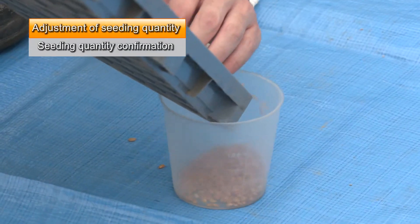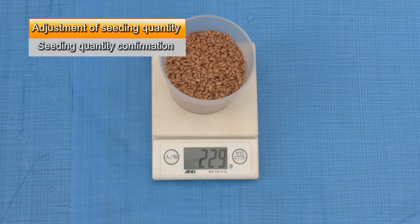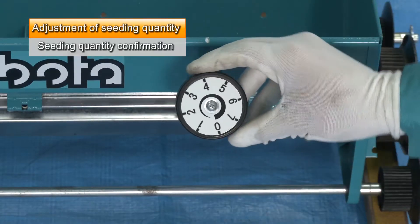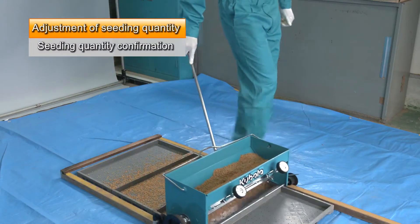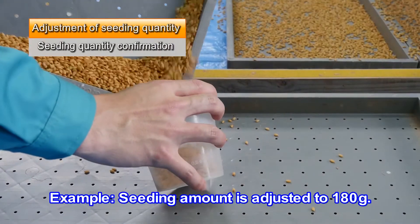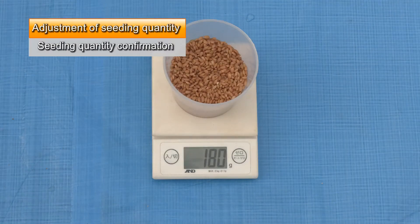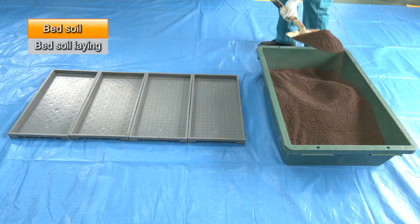Measure the seeds' weight after trial seeding. Repeatedly adjust the sowing amount by turning the adjustment dial until the seeds' weight is the desired amount. As an example, in this case the weight is 180 grams. Fill the seedling trays with prepared soil.